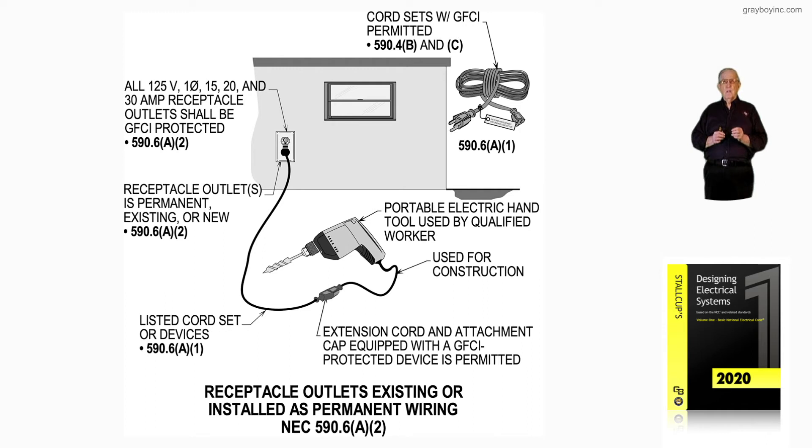For manufactured or remanufactured portable generators rated 15kW or less, you need to check the date of January 1, 2011 to see if those rules were required or not. You'd go to 590.6A3 and 250.34A.